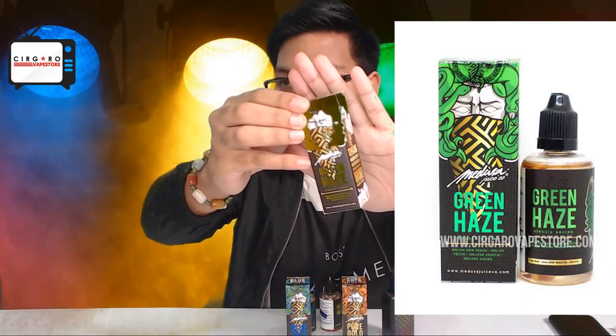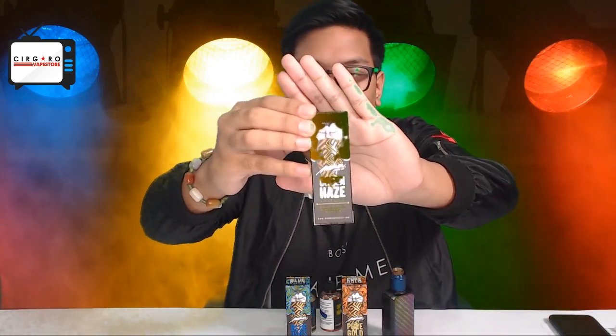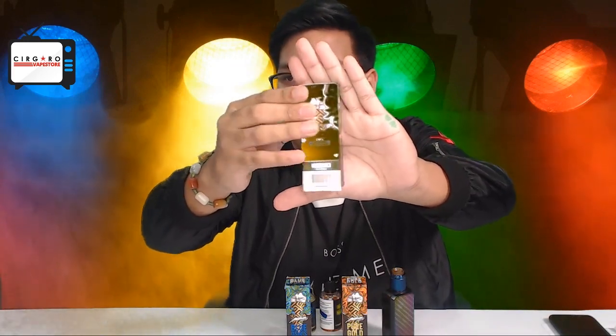Let's move on to the next one — Green Haze. Beautiful packaging once again. We apologize for any leakage of the green screen in the background, and we hope to sort that out very soon. Like I said, 60/40 VG/PG. This is Melon Dew Peach. Let's give it a try.